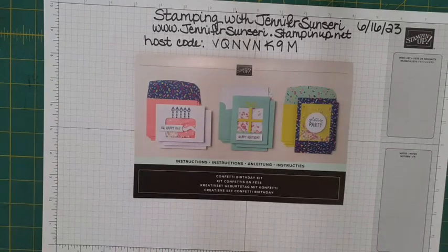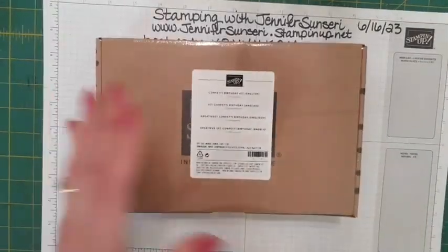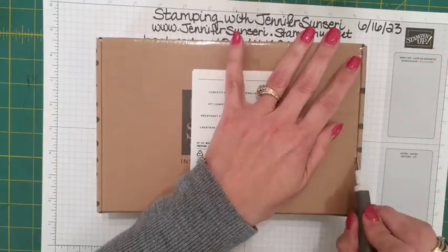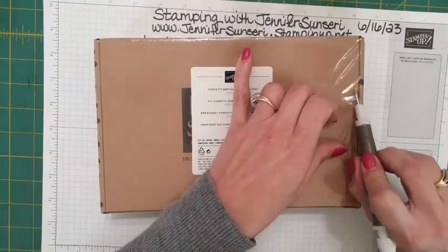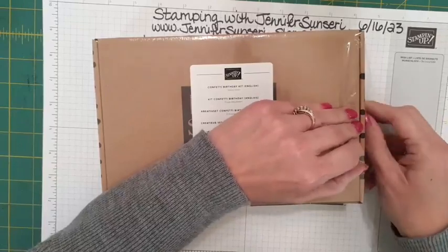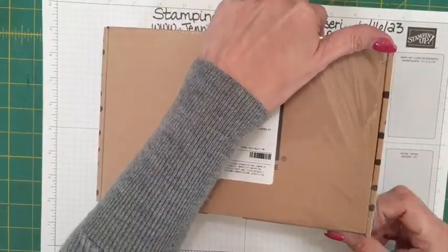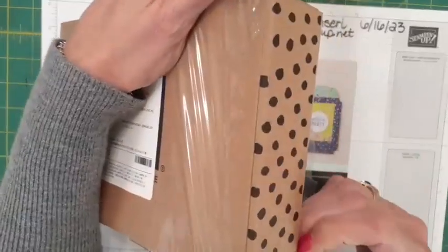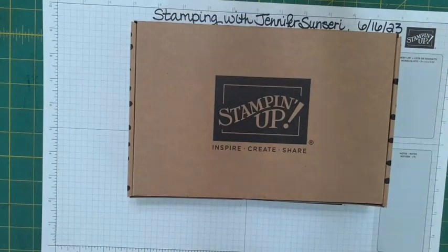I want to show you everything that comes with it. I'm going to pull the one I haven't played with yet so you can see what it looks like. All of our kits come sealed so you don't have to worry about things falling out, and it comes with this really nice box. I love to repurpose these boxes after I've done my kits — I use them for storage, keeping project pieces together, and even for gift giving. You can decorate them up a little on the front; they're a great size.